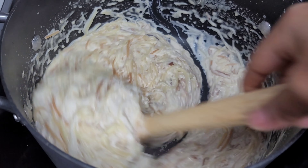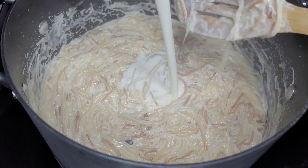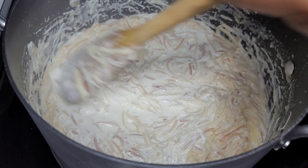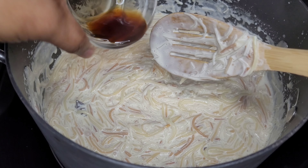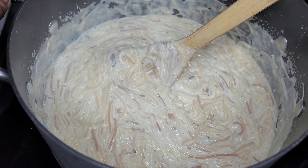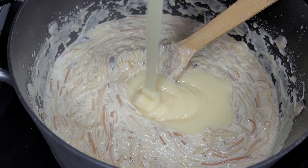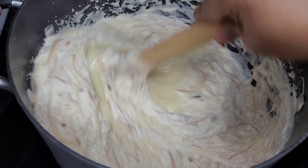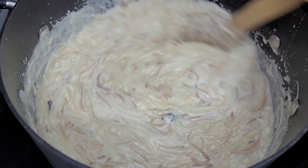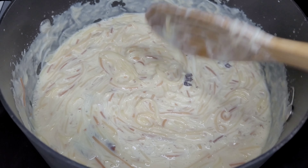This is now almost done and this is the part where we will add our finishing touches. We will add our heavy whipping cream, the vanilla extract, and the sweetened condensed milk. This part is totally optional, but I will be adding some mixed dry fruit. Lastly, we will add our grated nutmeg, mix well, and let it simmer for about five more minutes.